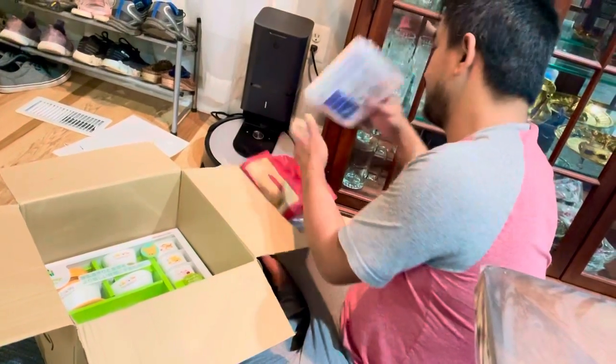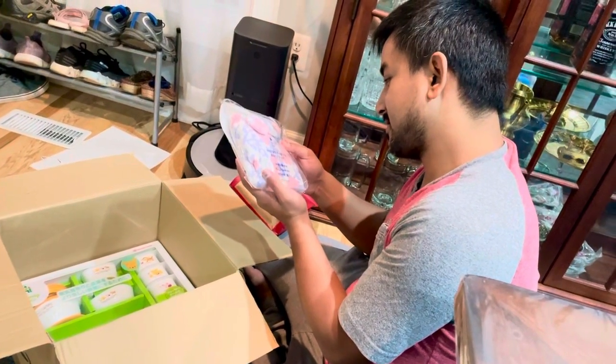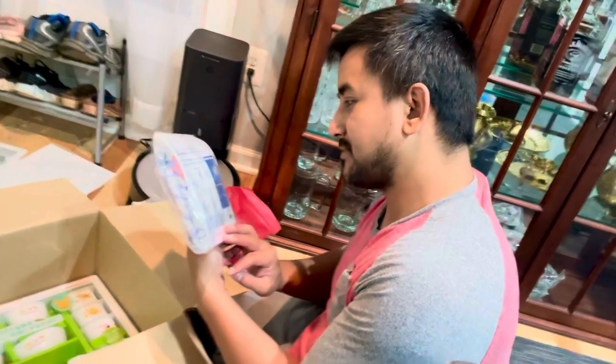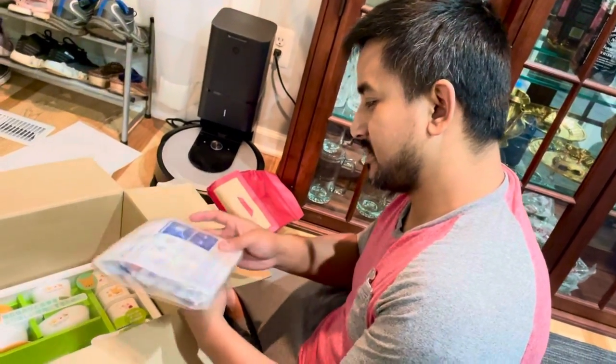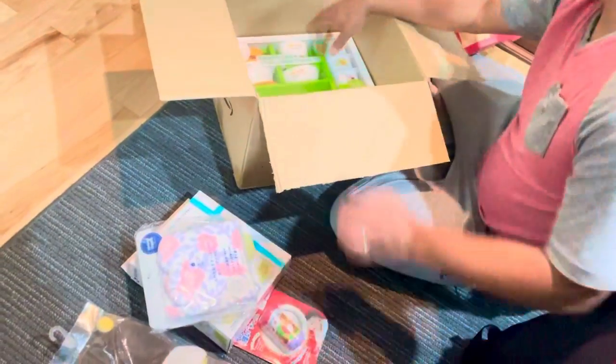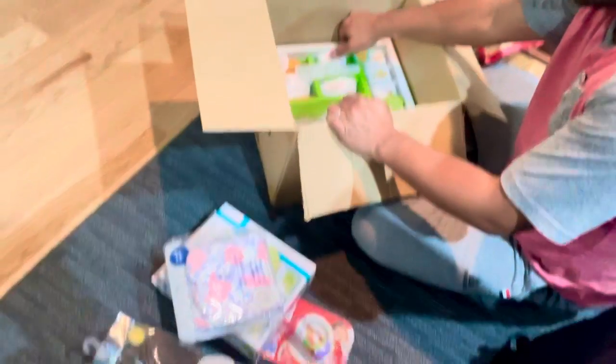What we have over here — is that a shower cap? I think that's for you. The shower cap looks like... okay, let's see. I don't know — the size matters. If it's bigger, then it's for me.